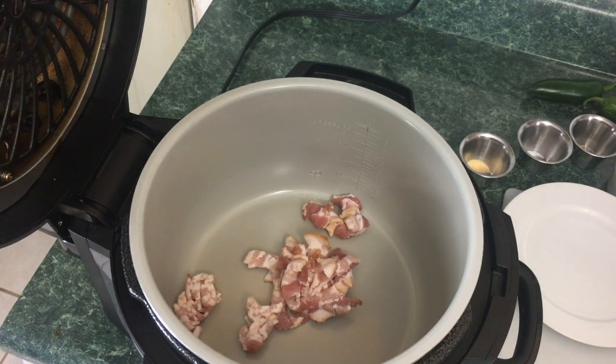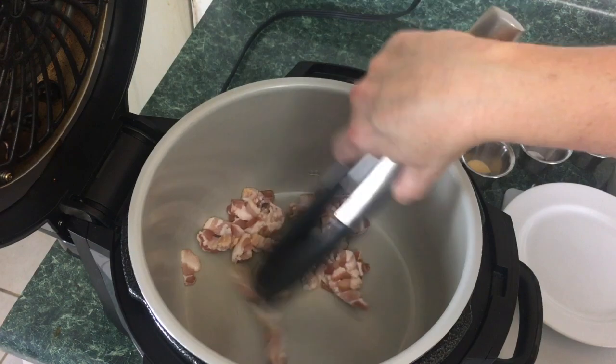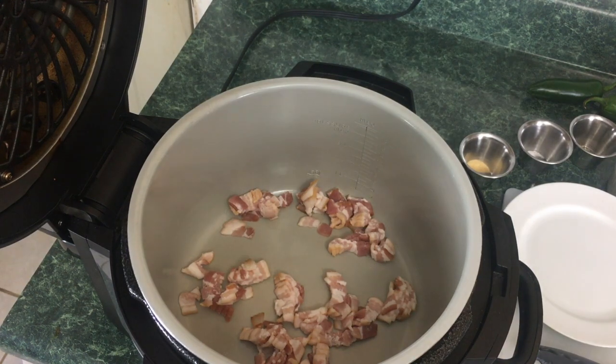We want to brown this bacon. Just gonna use a pair of tongs — you can use a spatula, whatever you want. Just gonna break up these pieces and we're going to completely brown this up, then I'll wash my cutting board and we'll move on to the filling.